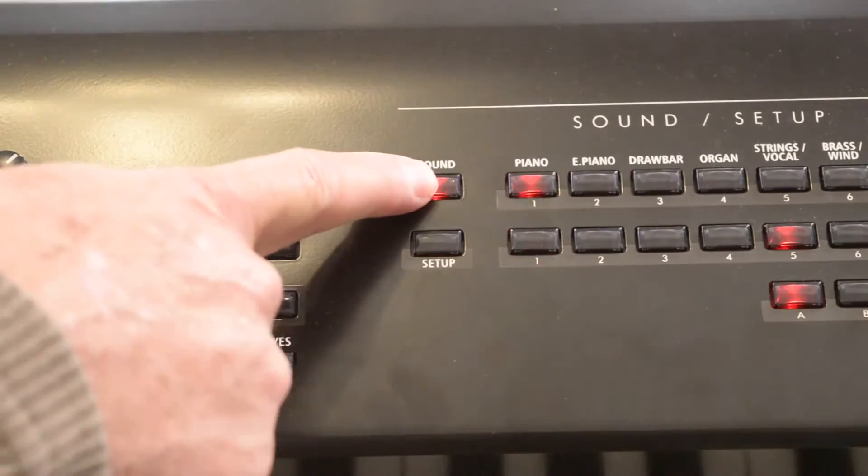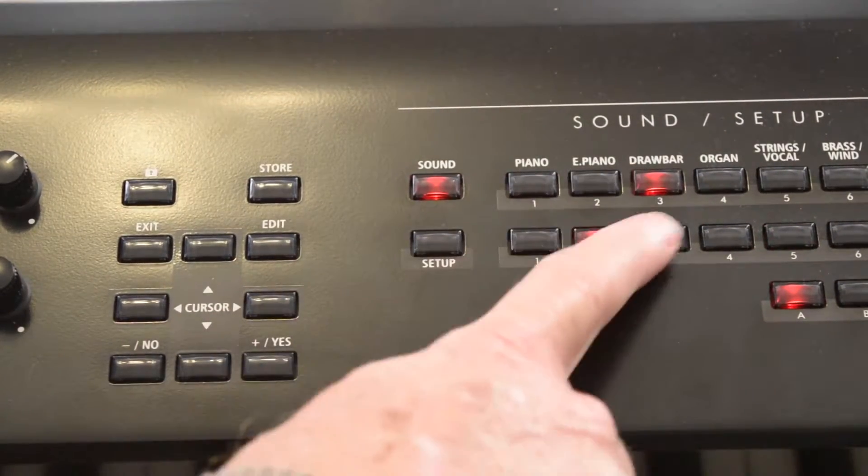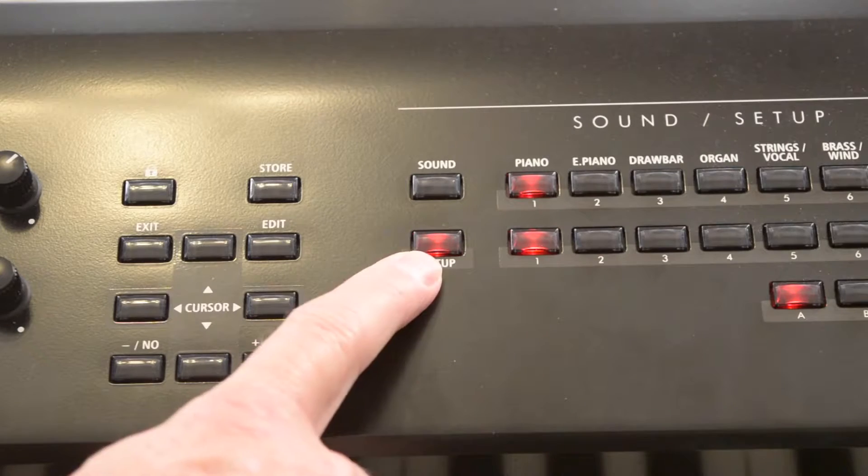I talk to a lot of folks all over the country and it seems that when they first get their instrument, one of the things that they're confused about is the difference between sound — which is individual sounds, one by one, 256 of them — and setup mode. So let me explain that very quickly and give you a quick tour.